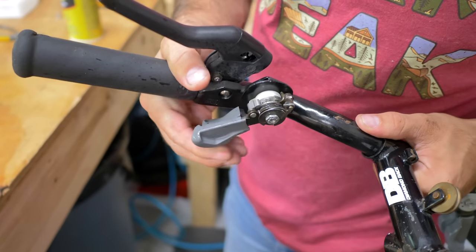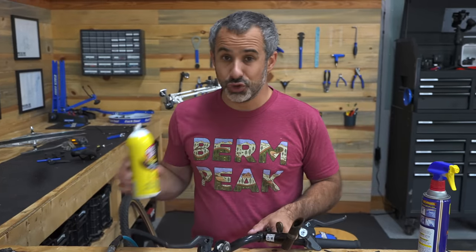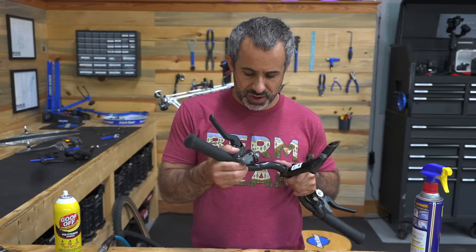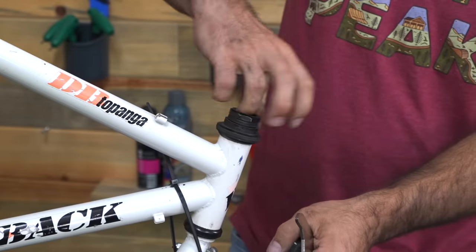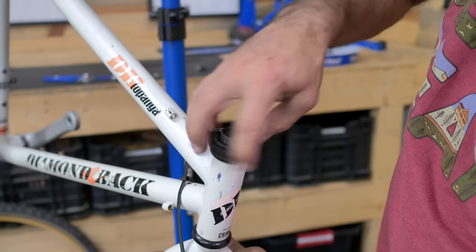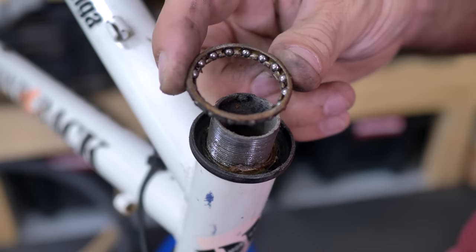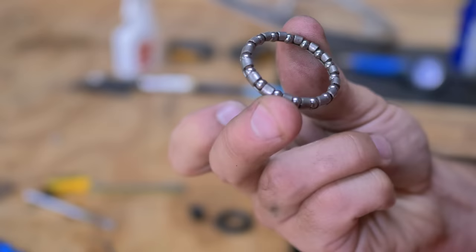I used goof-off on this. There was something gummy inside the shifter that the penetrating fluid was just not helping with, so now we are in business. We should take the headset apart — we did blast this thing with a pressure washer, after all. It's a pleasure working on good parts. These are really old, but everything moves really well. Nothing's rusty and messed up. These are normal ball bearings in here, so we can repack these with brand new grease and get it feeling a little smoother. Nice and clean.